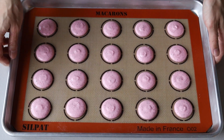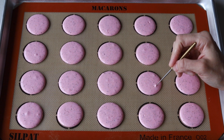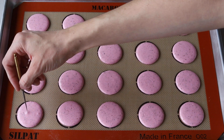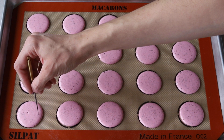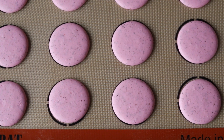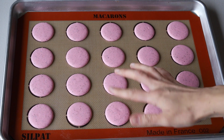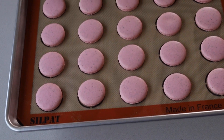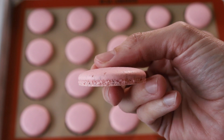Once you've piped the macarons, bang the tray against the counter to release any air bubbles, and use a toothpick to pop any remaining air bubbles from the surface. Let the tray sit for a while so the shells dry — it usually takes me about 20 to 40 minutes depending on how humid the day is. You'll know they're ready when you can touch the surface and it seems dry and doesn't stick to your finger. Then bake the macarons in a 325°F oven — I bake one tray at a time, for five minutes, then rotate the tray and bake for another 10 to 15 more minutes.